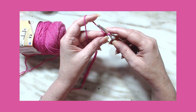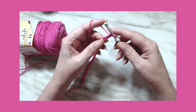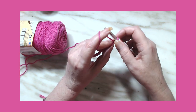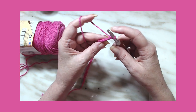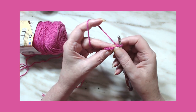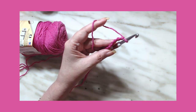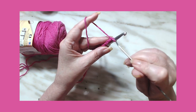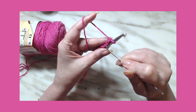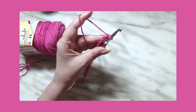You need to add two more stitches for the base chain. We're going to be working in the back bumps — these little ridges right here. You can see them right there — that's what we're going to be working in.